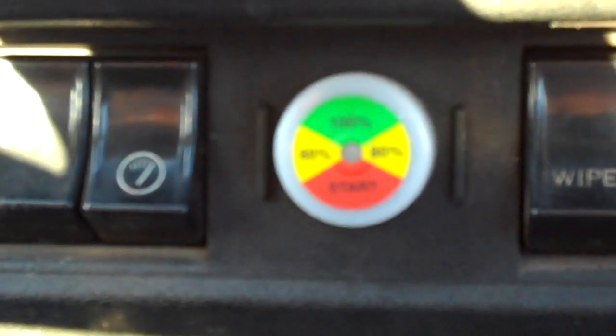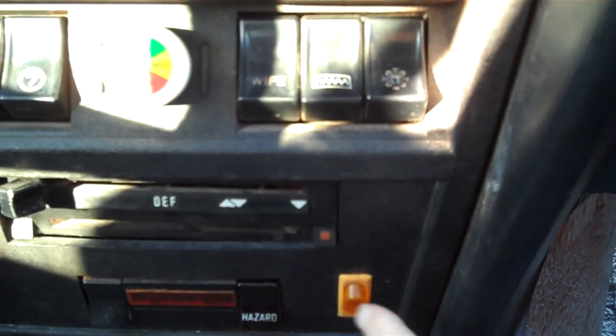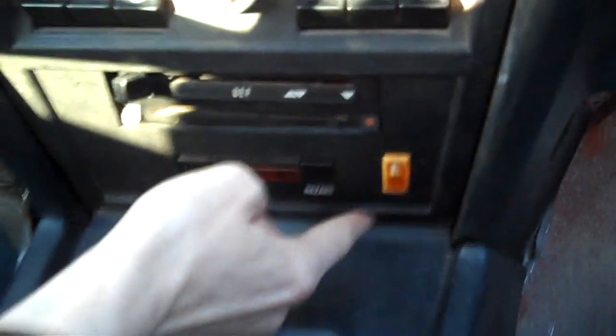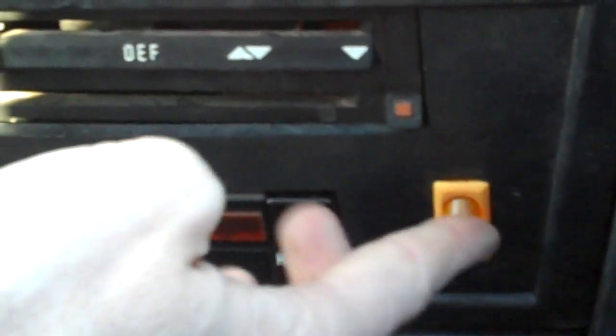This switch here is for the heater. We have a ceramic heater and you can turn it on to heat the car. That's how we heat it now — we no longer have any water running through the old heater core. We have already put about a thousand miles on this car, driving it back and forth to work with no problems whatsoever.